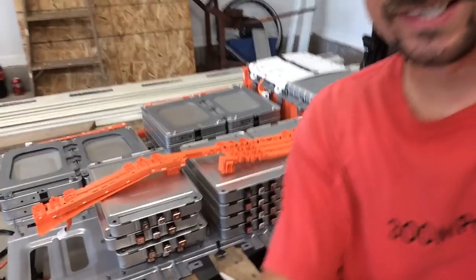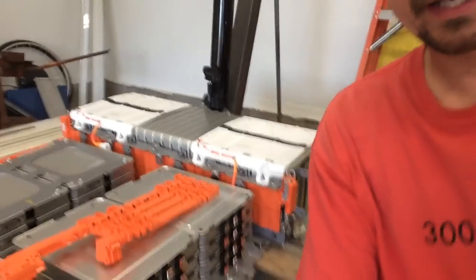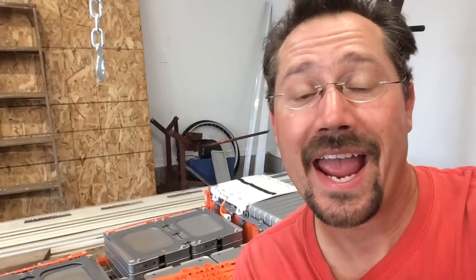Hey everybody, it's Ben here, and today I'm working on taking apart a Nissan Leaf battery pack. I'm going to be using about half this battery pack for a project, and the other half of these cell modules will be available for sale. These are fantastic for everything from push electric lawnmowers to electric motorcycles, power wheels racing, go-karts, all sorts of fun hobbyist stuff.